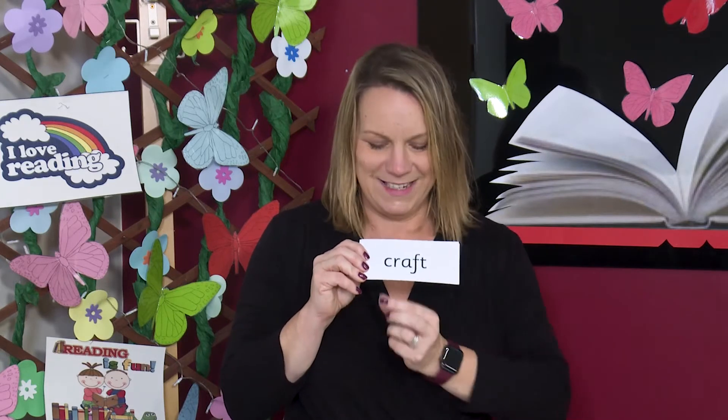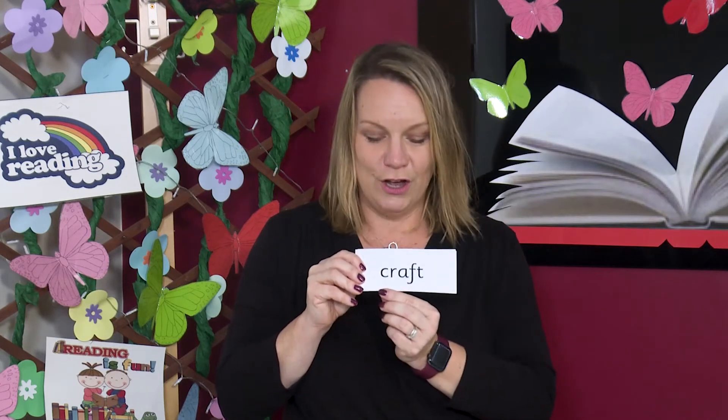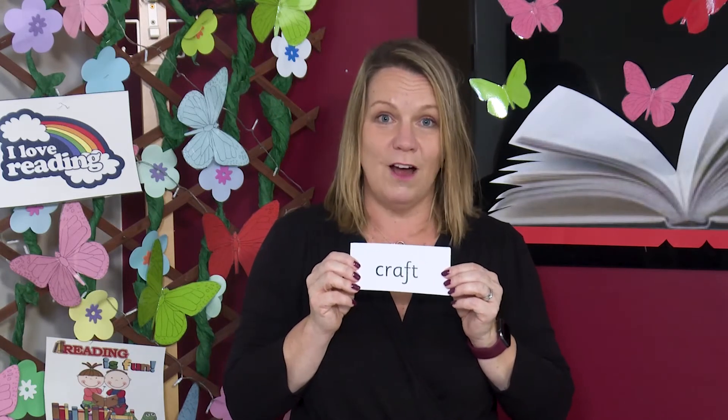Read each sound then blend. C-R-A-F-T, craft. Crafts are all about making things — knitting, sewing and pottery are all types of craft. Can you spot the digraph? Two letters, one sound. Yes, the digraph is R.